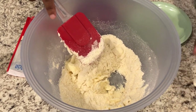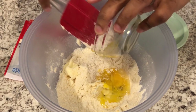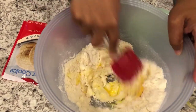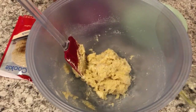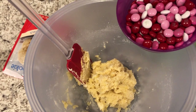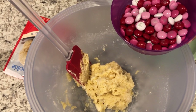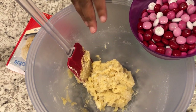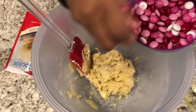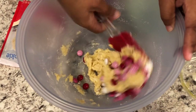Now I'm going to add in my egg. It's not all combined yet — I need the wetness of the egg to really make this stick. The recipe calls for one cup of M&Ms total. I'm going to add half a cup to the cookie dough now, and then we'll add the rest to the top. I'll go ahead and combine them in.